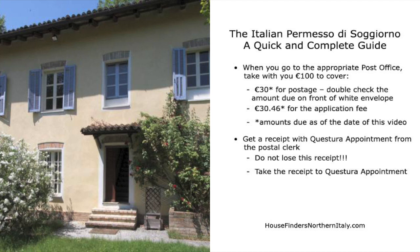When you go to the post office, take 100 euros in cash — this will more than sufficiently cover your fees. The fees are: 30 euros for postage as listed on the white envelope, and 30 euros and 46 cents for the application fee. This application fee is not listed anywhere and nobody at the post office can tell you how much it is — in fact, they will ask you what the fee is. As of February 2021, this amount is 30 euros and 46 cents. The postal clerk will process your documents, make sure everything is in order, take your money, seal the envelope, and mail the documents to the appropriate questura.